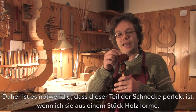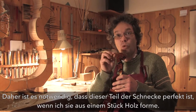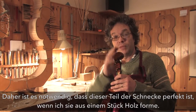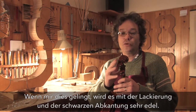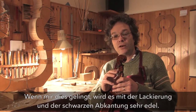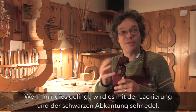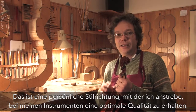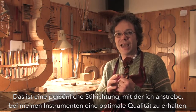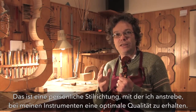Therefore it is essential that in the sculpted part everything is perfect when I carve the scroll from the piece of wood. Then after varnishing and applying the black chamfer, if it is beautiful it becomes very beautiful, but if it were ugly it would become even uglier. This is my personal choice, aimed at maximizing the quality of the instrument.